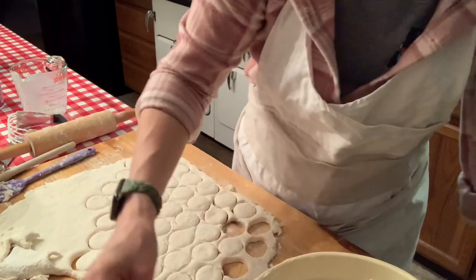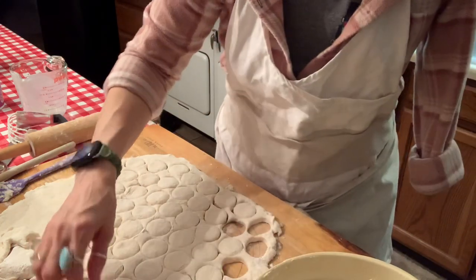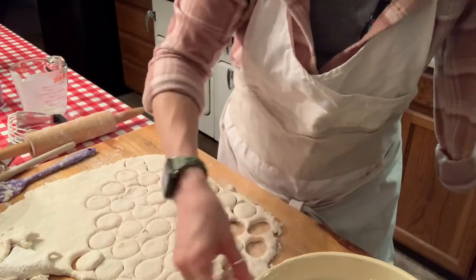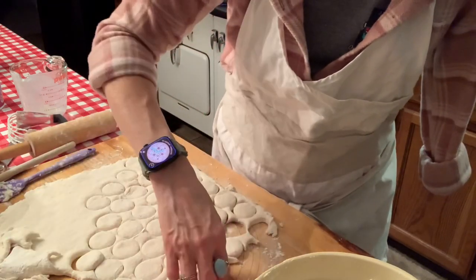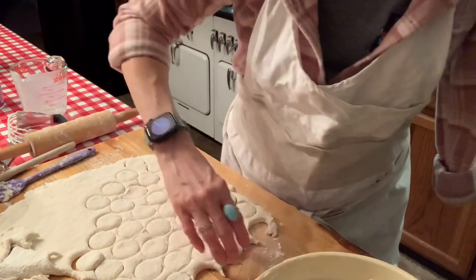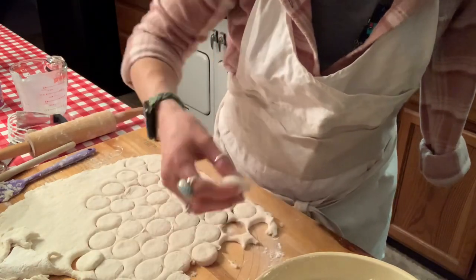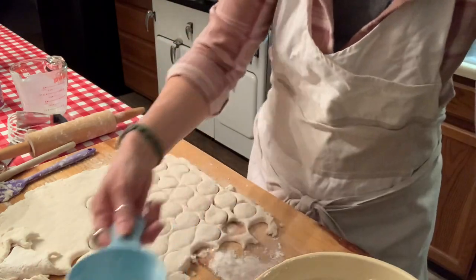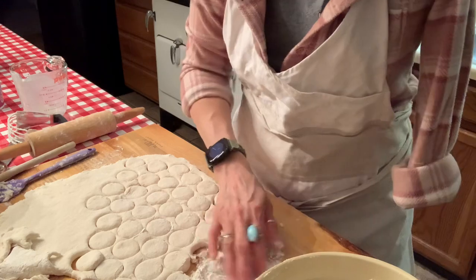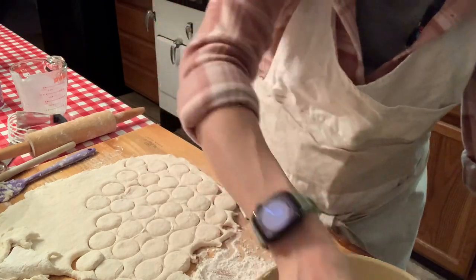Well, that one's a little sticky. Let's see — get my scraps out of the way. I should have floured my board just a little bit more and then this dough is a little bit soft. Some of them are sticking. All right. Now you're not going out. Sorry — I have to discipline my dog.